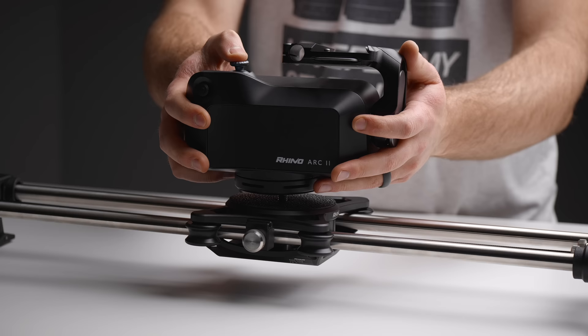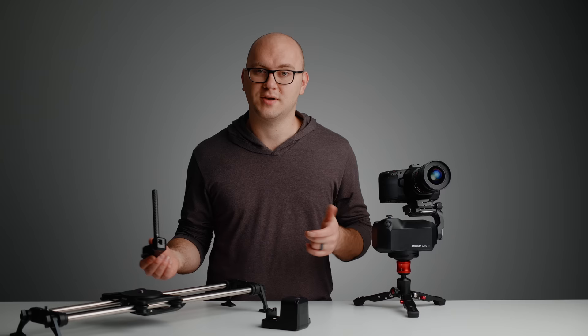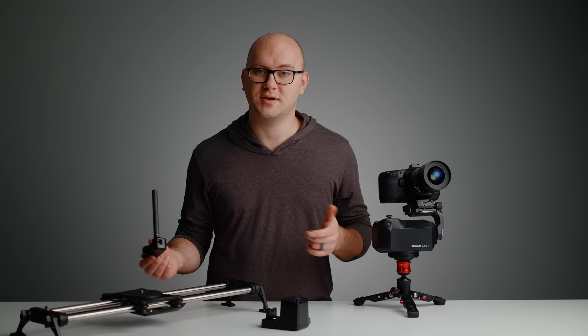So that's going to wrap up this review of the Arc 2. There's a lot more to explore — Rhino has already done a huge playlist of videos, so you can check those out if you want to learn more about this system. You'll be able to save 10% if you use the link in the description. Hope you have a wonderful rest of your day, and we'll see you in the next video.